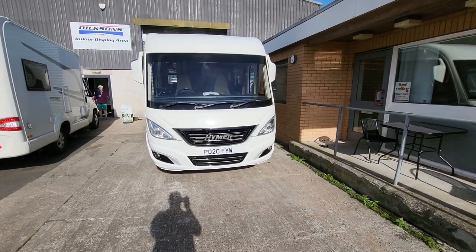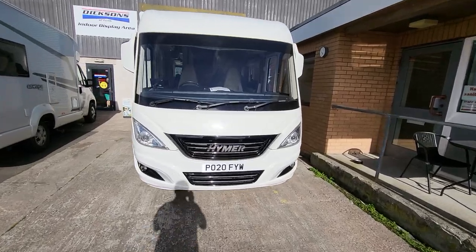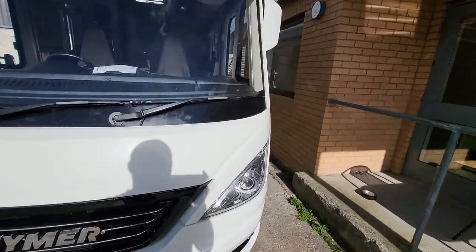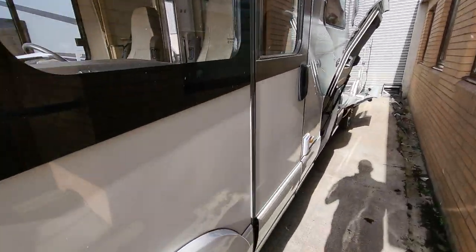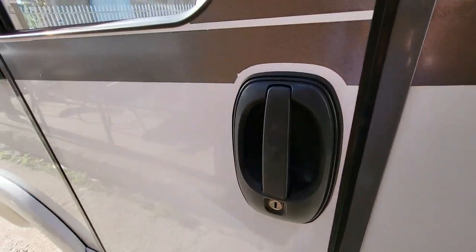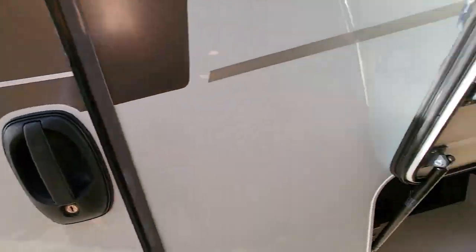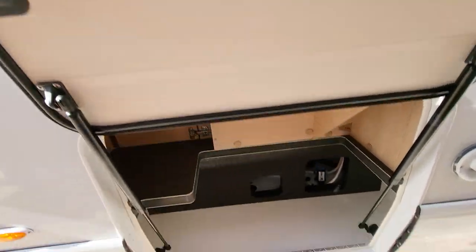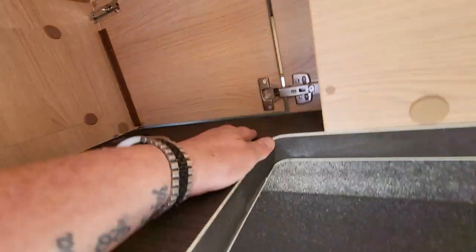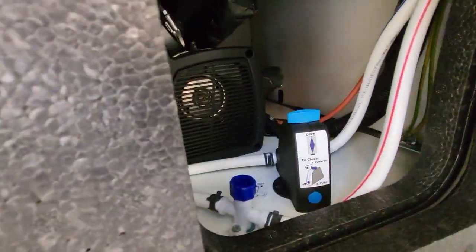Hi, welcome to the handover video for the Hymer B704 on a 2020 plate. We'll start by going around the passenger side. On the passenger side you have your diesel flap, your cab door entrance, and an external locker here with access through to the inside. And then this is your boiler drain.